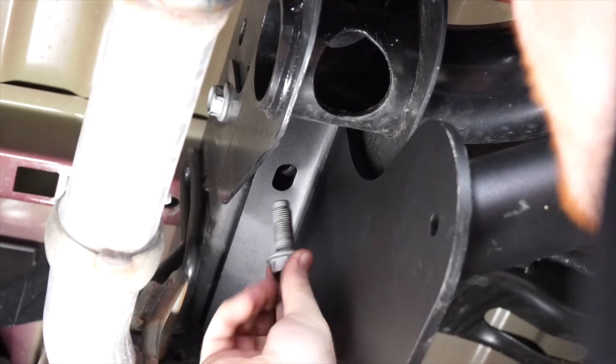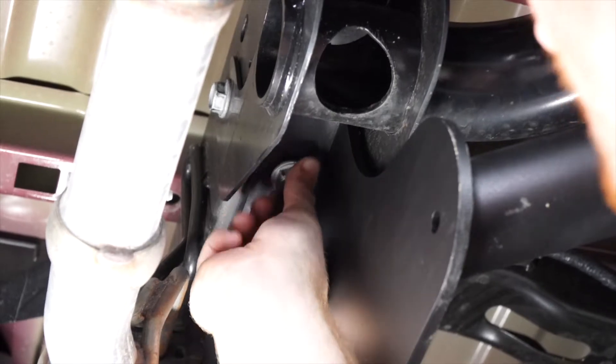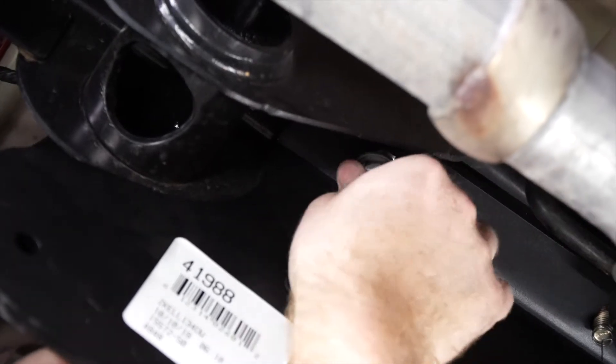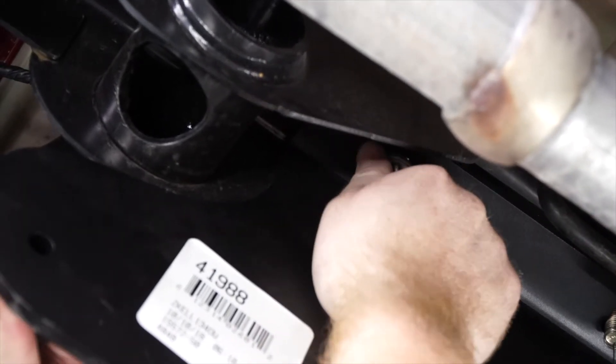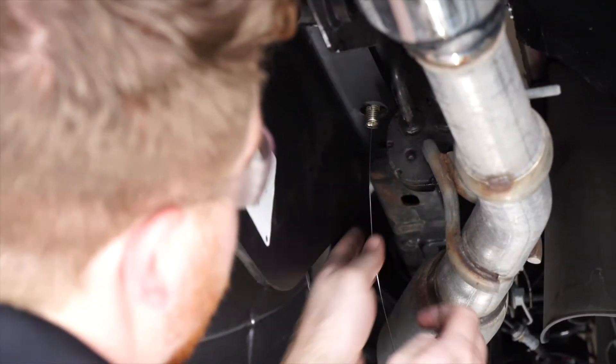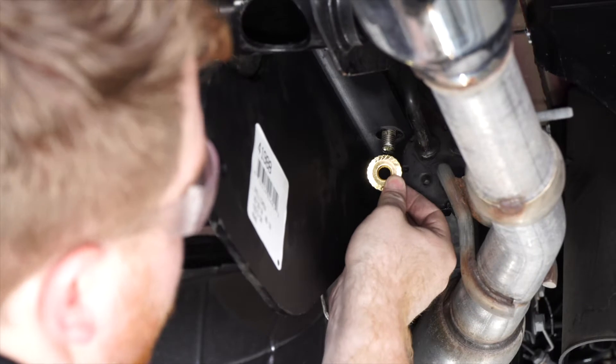On the driver's side, we'll take our existing bolt and put it back into place, and we'll repeat on the passenger side. Now we'll remove all of our fish wires and install the included flange nut.